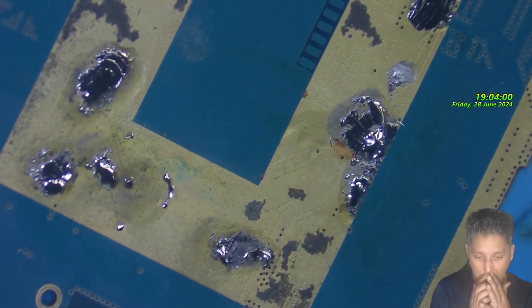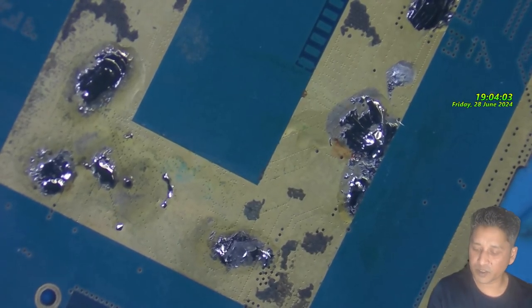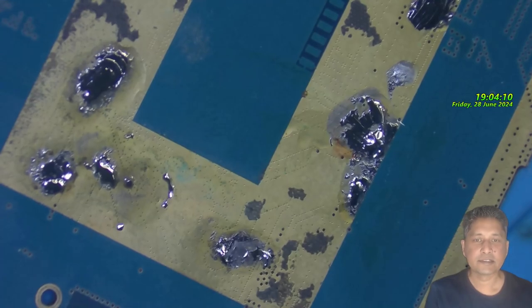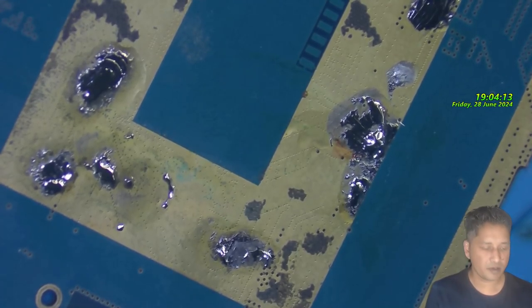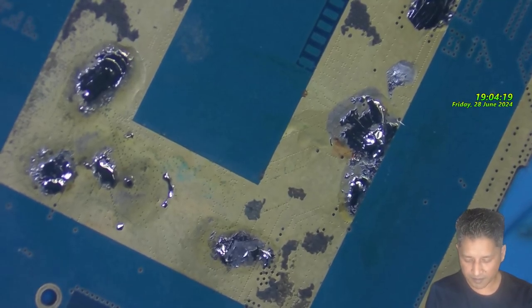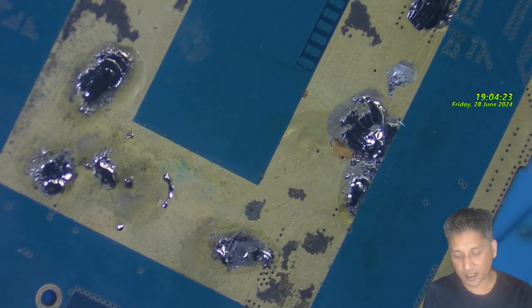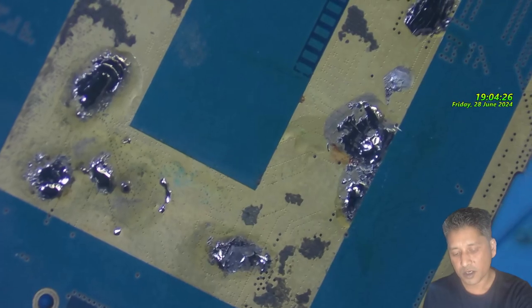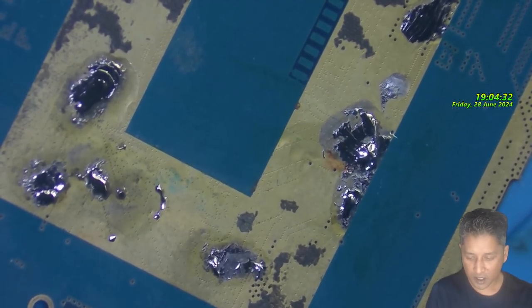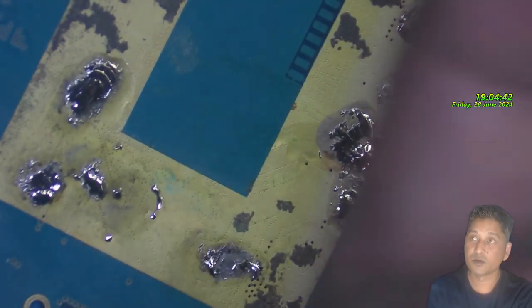I did order some USB-C ports and a PD controller chip for a laptop I've had here for about a month. I will make a video with that — there is also a 183-degree low-temperature soldering wire I ordered from AliExpress. When I receive it I also want to make a video comparing it to my normal soldering wire to see how it works.